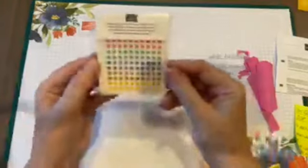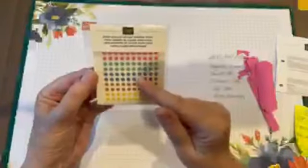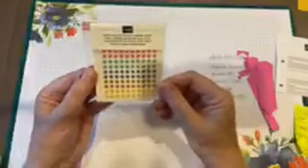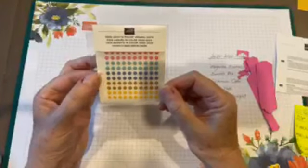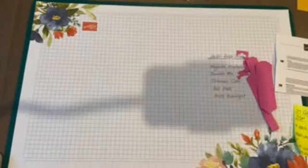I forgot to show you when I was showing the ribbons - they've got In Color enamel dots too! They're really cute; they're not the larger different sizes they've had before, just the teeny little ones. Great if you just need a little bit of color on your card without a great big huge dot. Really cute in those new In Colors.